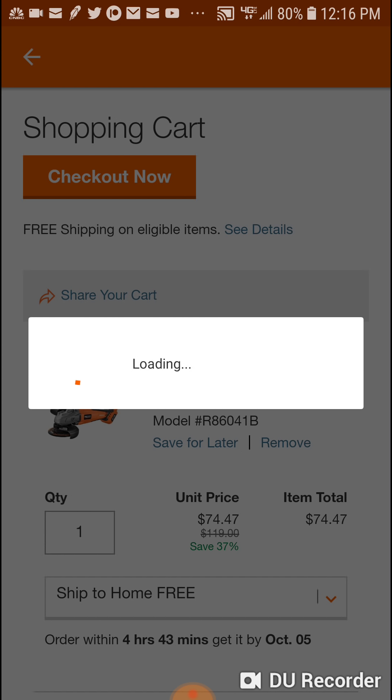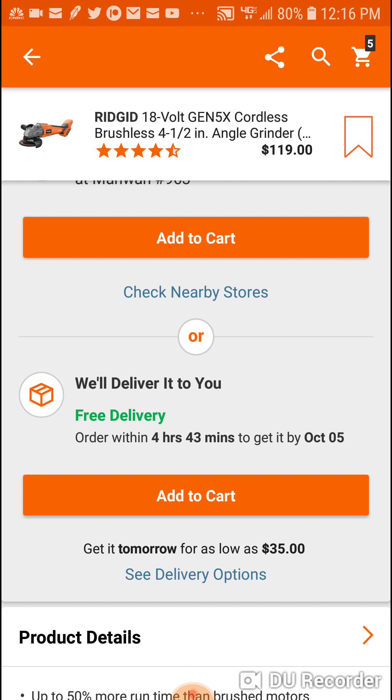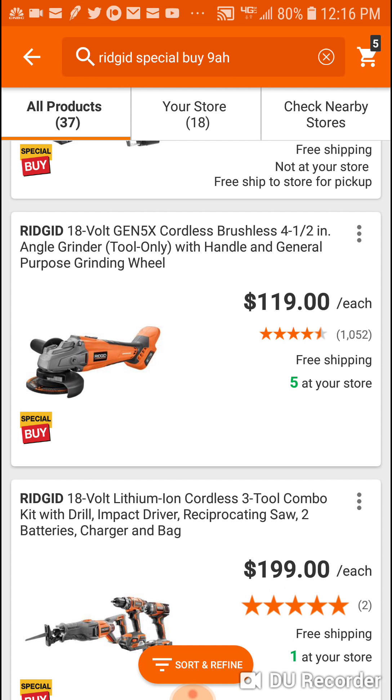We'll put the angle grinder in the cart too. The more expensive the tool, the better the deal works. With this promo, you're getting the angle grinder for $74. Definitely something to think about - if you're looking to buy any of these bare tools, it doesn't make sense to just buy the bare tool.